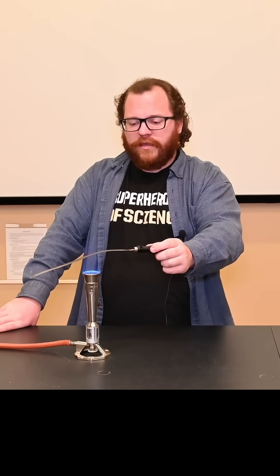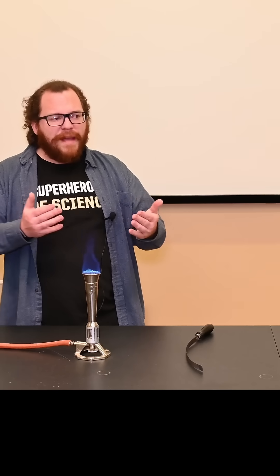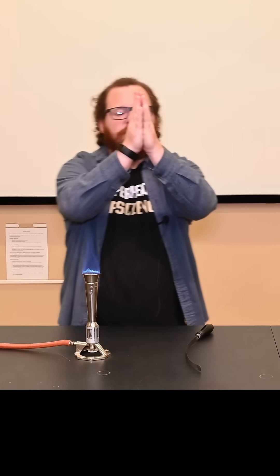When I heat it up, what we're going to see is it actually starts to bend. The bimetallic strip has the two metals fused together, and when one of them expands more than the other, it will actually cause it to bend.